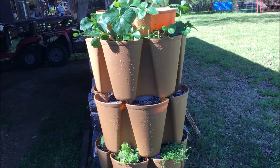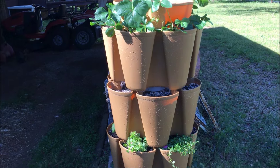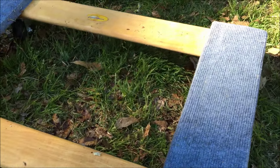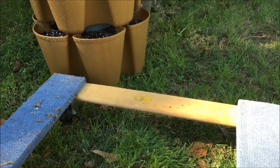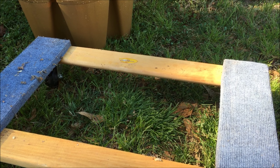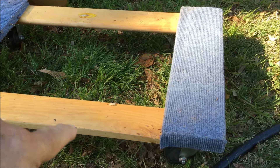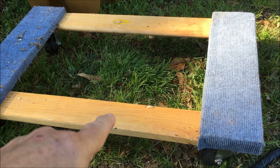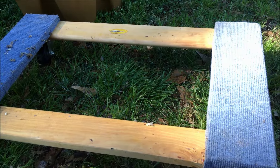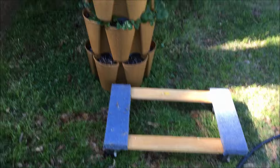If you have a patio, different times of the year your sun is angling at different directions. Or if in the winter you wanted to bring your plants in, you could put it on what I call a piano dolly — a mover's dolly. Put it up on that and just bring it in the house as needed in winter, or if the sun changes on your patio from spring to late summer, you can move it to a better location. So that's a great idea — and it's a real neat system.